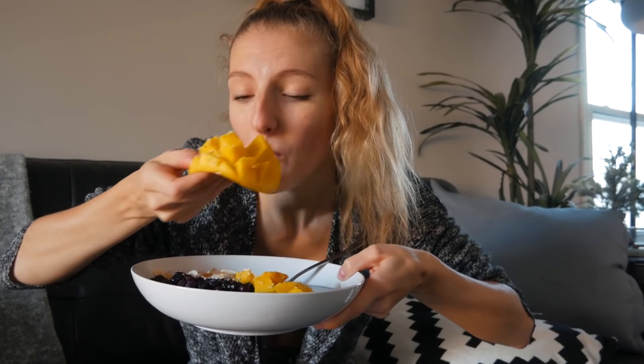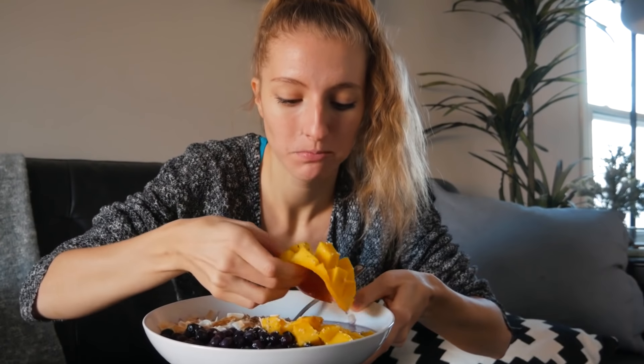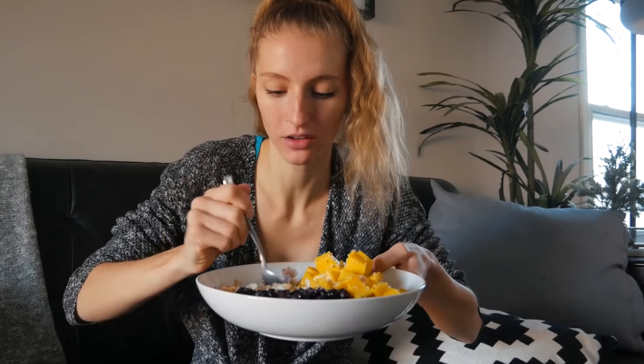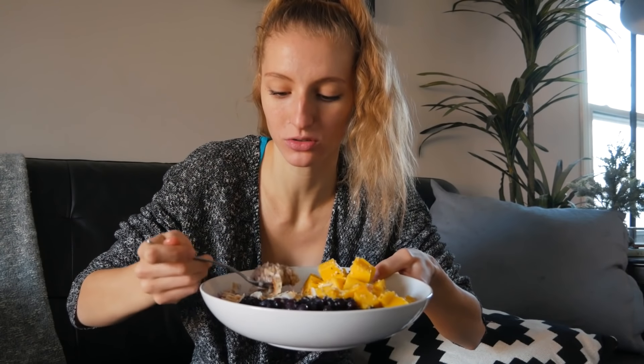Here is my delicious post-workout meal. I haven't had a mango in so long. It's kind of covered in milk, but it's not bad. Definitely not mango season, but I love having oats as my post-workout meal — it's just so satisfying.